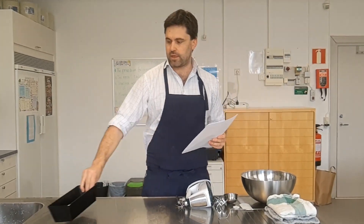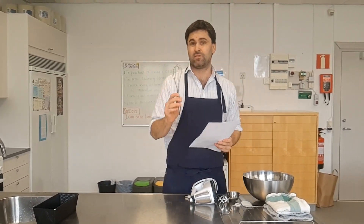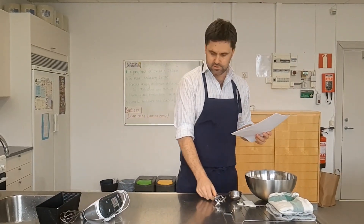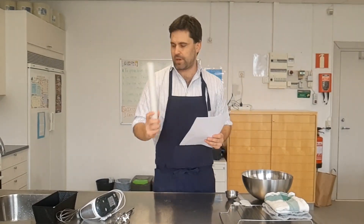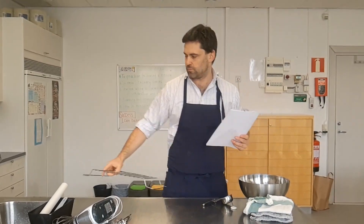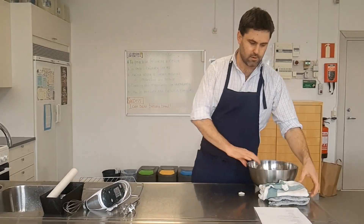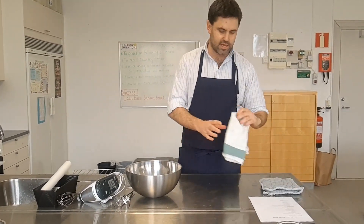Number one: a loaf pan. Number two: a whisk or fork if making it by hand — the whisk will work perfectly if we don't have an electric mixer. Otherwise, an electric mixer with its two attachments. Then we need some parchment paper or non-stick baking paper, a spatula, a cooling rack, measuring cups — very important — a mixing bowl, and a cake tester so we know when the cake is done. I've also got an extra tea towel and oven mitts.